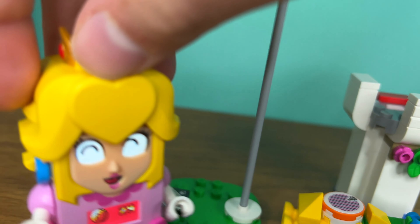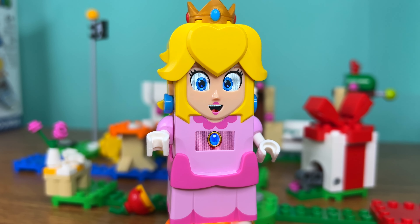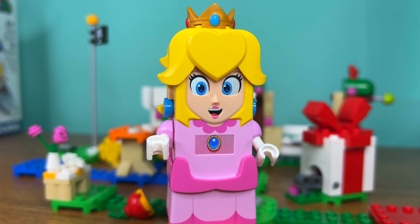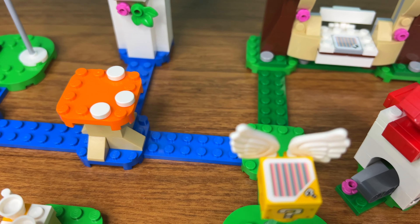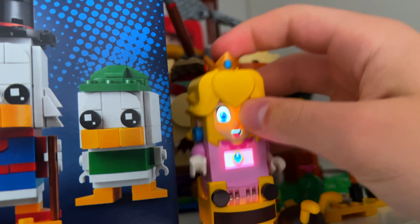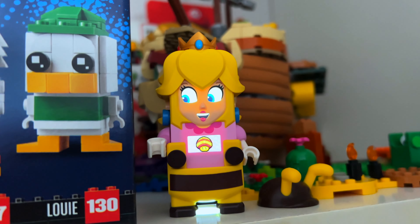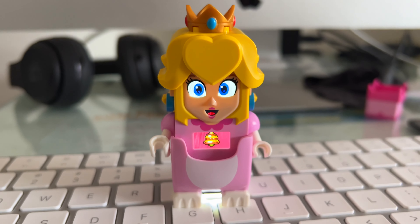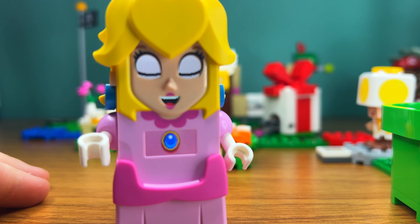So, is the set worth it one month later? Well, I think this is the most important set of the wave, since it is the only one that comes with Princess Peach. It costs basically $60. If you have Mario, you don't need to buy her — and yes, LEGO Peach can use Luigi's and Mario's clothes, as well as other power-up costumes. She also has another special cat costume that you can see by clicking the video appearing on your screen right now. See you later!